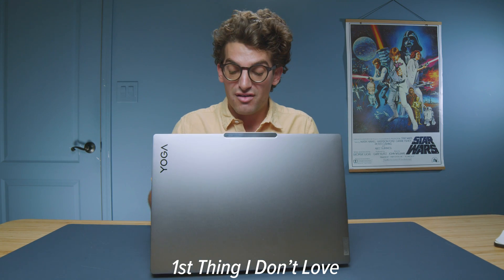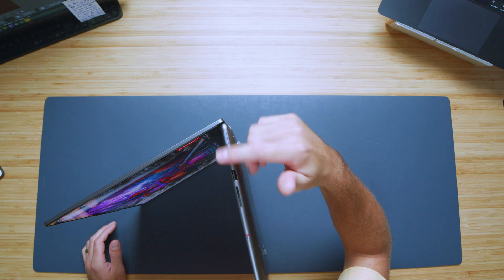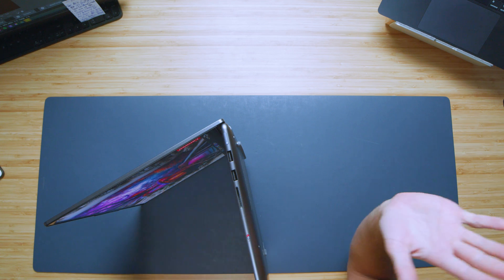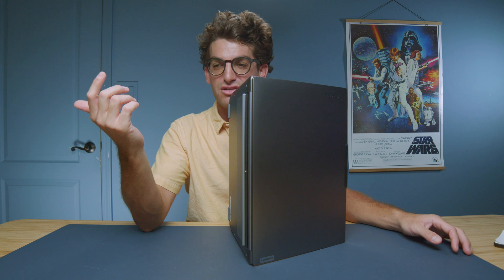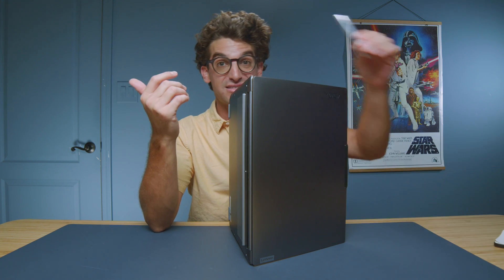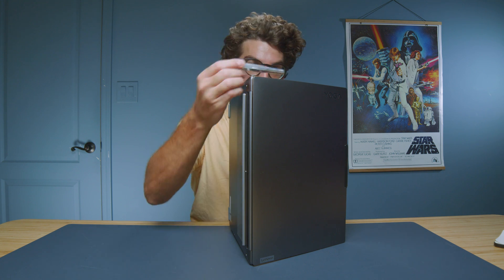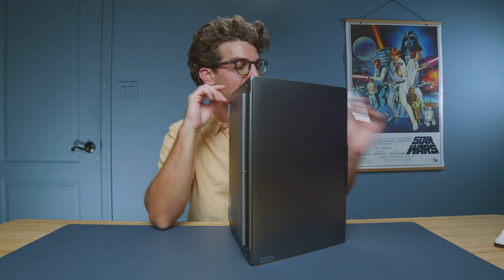One thing I don't love is the power button on the side — it feels a little bit loose. Power buttons on the side are a bit concerning because if something gets banged into it, or if it's in your backpack and something presses up against it, you could damage an essential part of the laptop. I prefer power buttons on the interior to protect them, so this is a bit of a con for me personally.